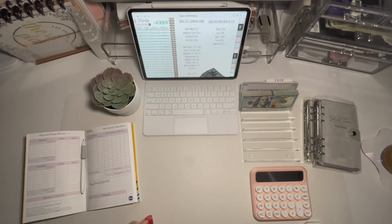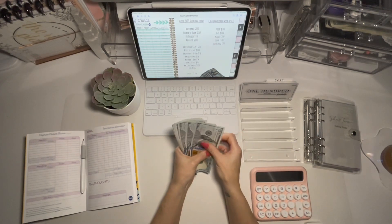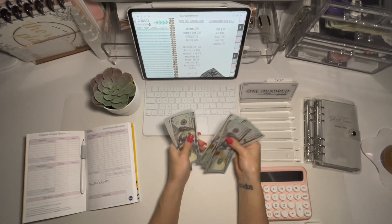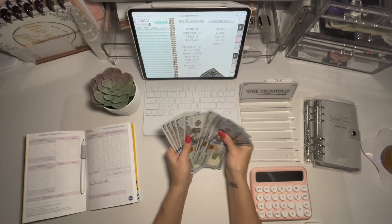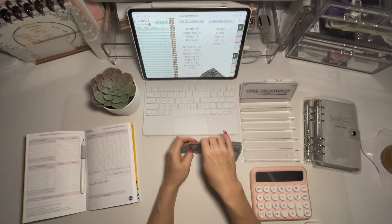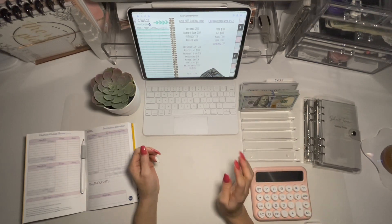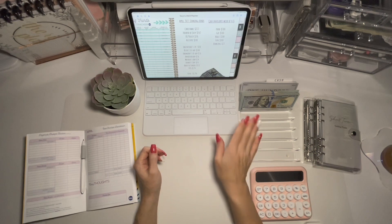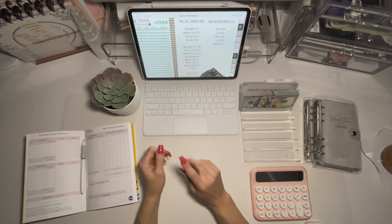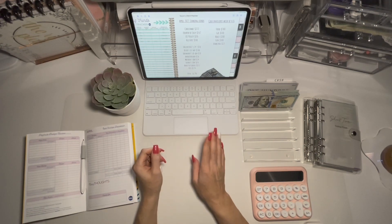This is $2,000 in cash — twenty $100 bills. Most of the paycheck goes into the bank. This is the cash I'm working with. I'll actually be pulling some from here to stuff in our envelopes, and then some is going to be deposited into the account because I utilize high yield savings accounts for some of our categories.